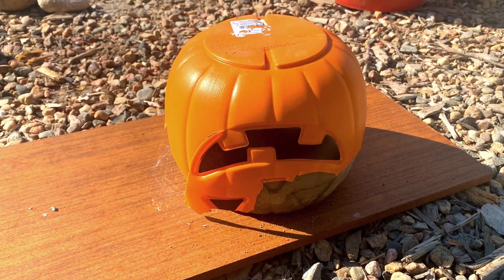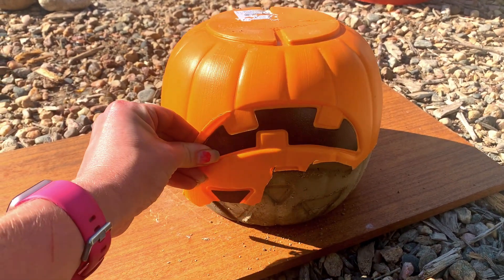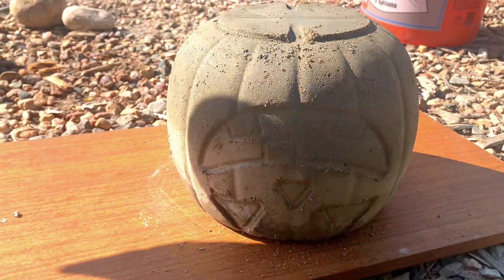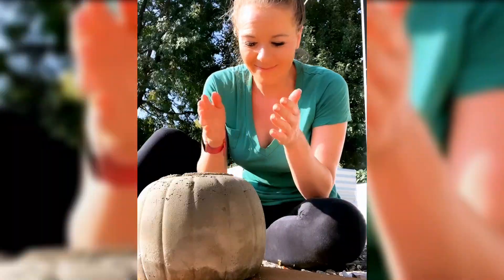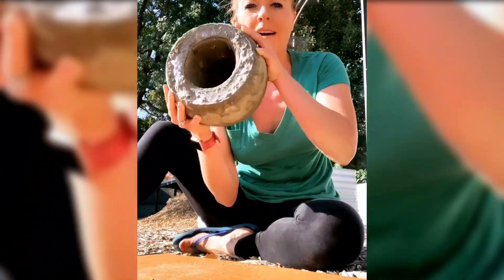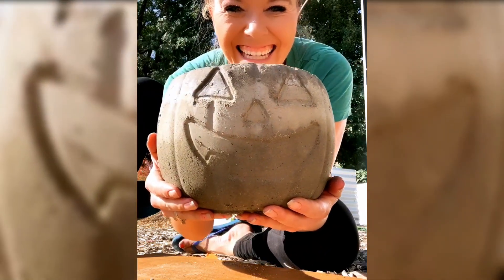So I cut around. I flipped it upside down because I figured now that I got it, I think I can just pick it up. Let me flip it over, let me carefully turn it back.